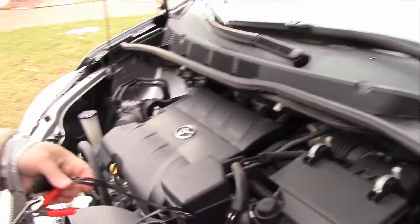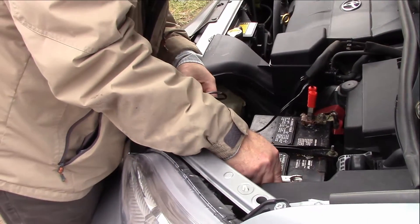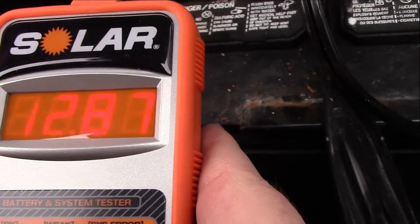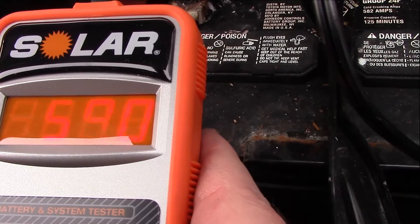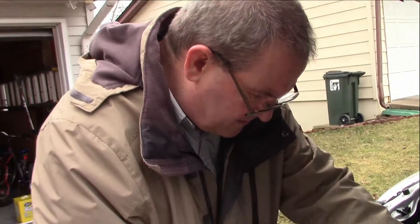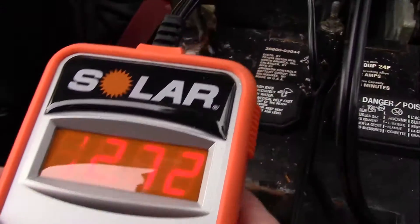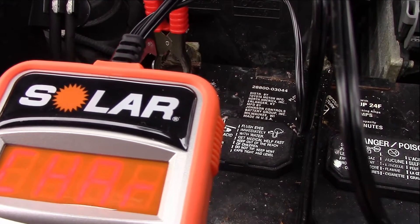Alrighty, let's see what we get out of this thing now. 12.87 volts. We want to do a test: battery, SL1, cold cranking amps, 585. Okay, so it's 421 — which is actually going down. That's not what we're looking for. So let's do a cold crank test. System check — crank. It still says charge. You've got a weak battery.